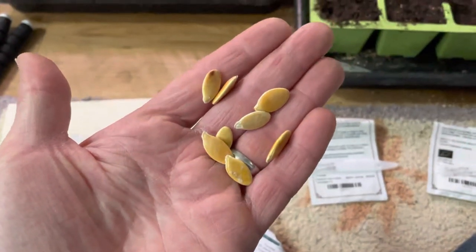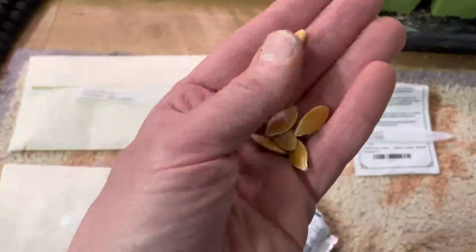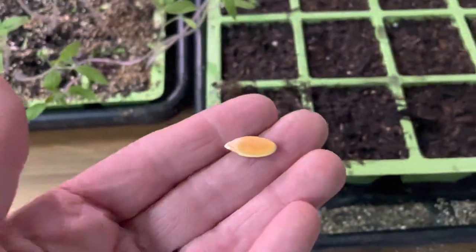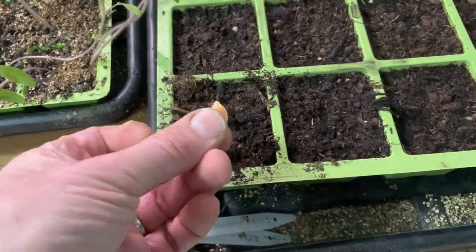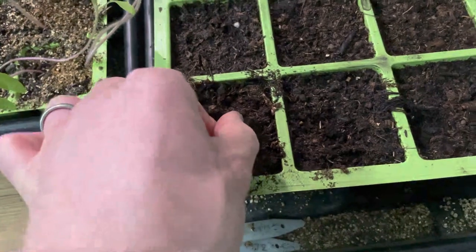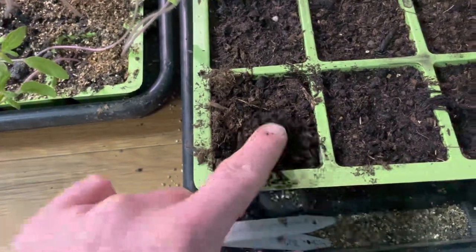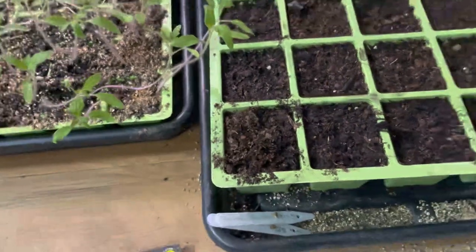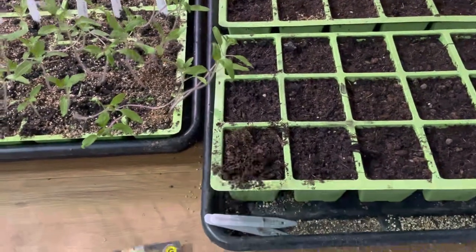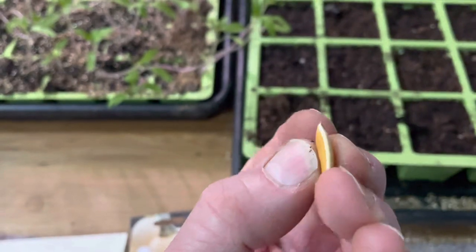Starting off with the Dill's Atlantic Giant — those are what the pumpkin seeds look like, nice golden and shiny. The best way to start squash off is rather than putting them flat like you do with other seeds, pop them on their side and then push them down about a centimetre into the compost and cover over. Being on the side allows the seed to split cleanly, which in turn allows the roots to go down and the shoot to come up.